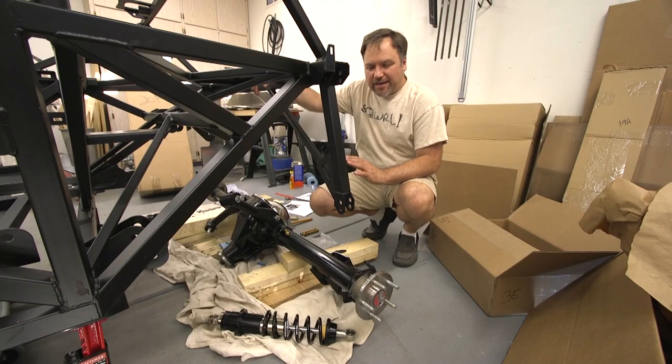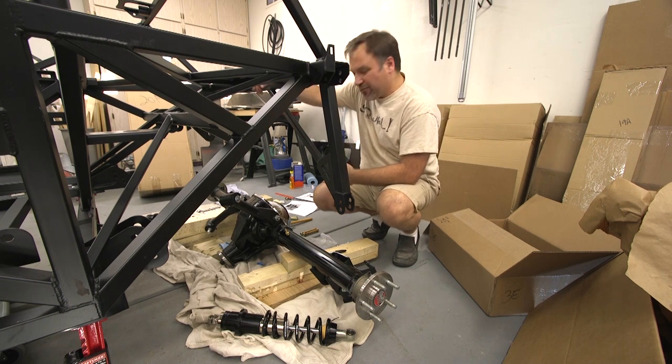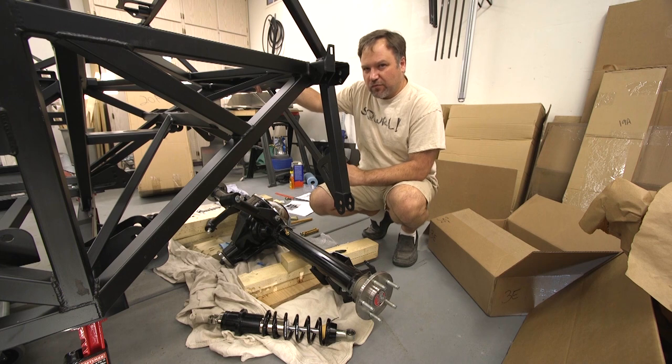I can't finish this part of it because I either don't have the right bolts or the manual is referencing spacers that I don't have, so I'm going to try to move on to something else.